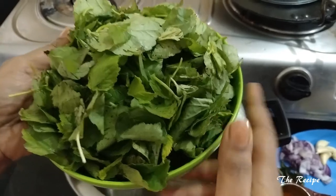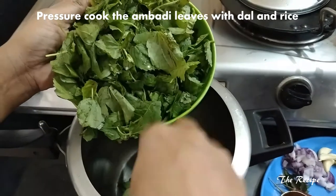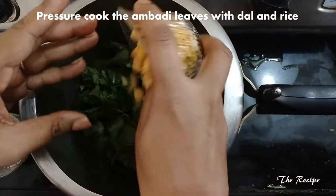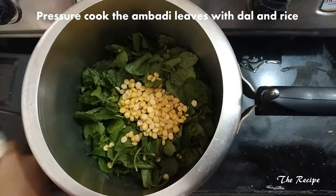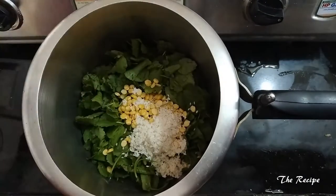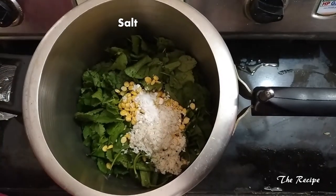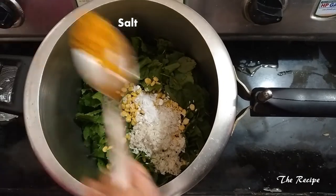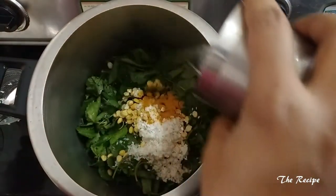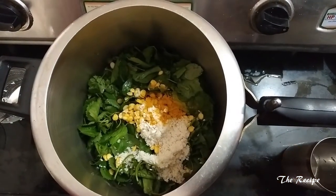I have plucked all the leaves and washed them properly. Now I will pressure cook these leaves. I will put the leaves inside the pressure cooker, add the dal and the rice, then add half teaspoon of salt and half teaspoon of turmeric powder. I will pour half cup of water and pressure cook it for 4 whistles.